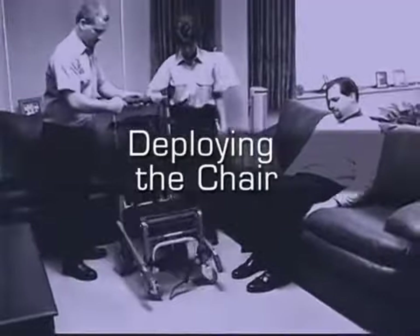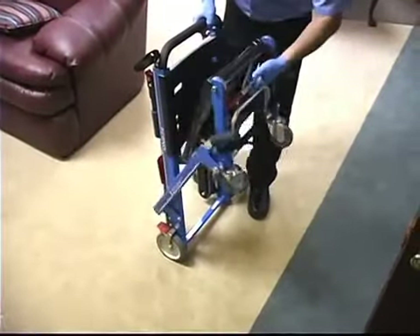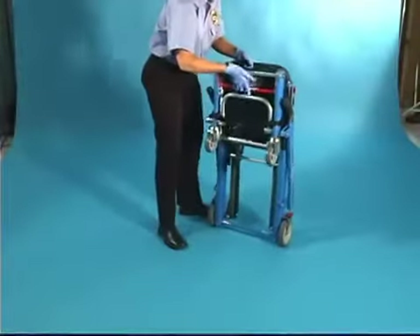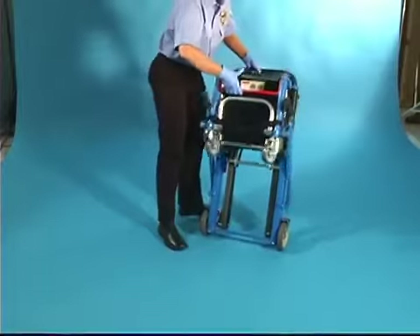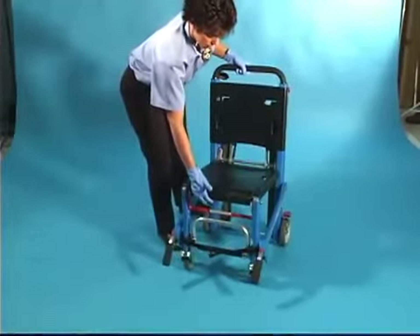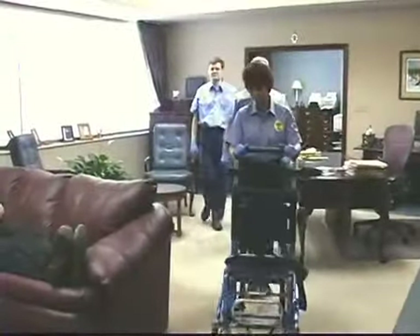Deploying the chair. The EZ Glide evacuation stair chair is easy to unfold. To unfold the chair, stand beside the chair and grasp the backrest with one hand and the red lock bar with the other hand. Pull the red lock bar forward, then pull the seat away from the backrest until it is fully unfolded and the lock engages. You may now roll the chair.